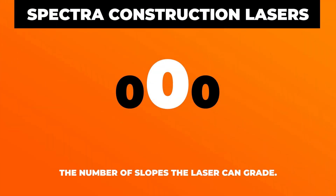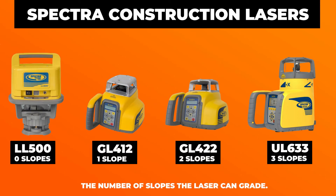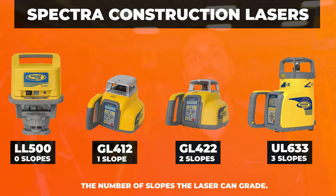Now that second digit means the number of slopes that laser can do. The LL500 does zero slopes. The GL412 does slope on one plane. The GL422 does slope on two planes. And then the UL633 does slope on three planes — it's got that Z axis and you can use it as a pipe laser. So that second digit in the series means the number of slopes it can do.